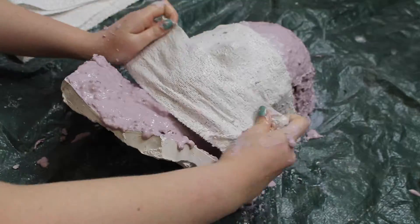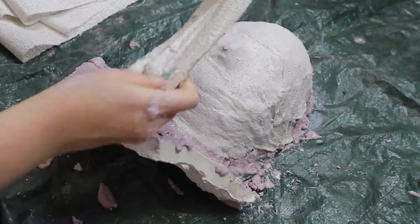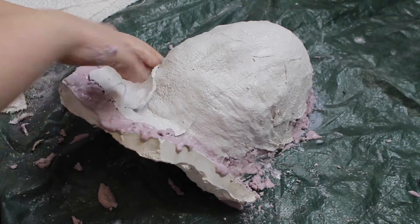Then, once you've burped the alginate and it's back in its place, apply plaster bandages all over the alginate. I do about four layers.